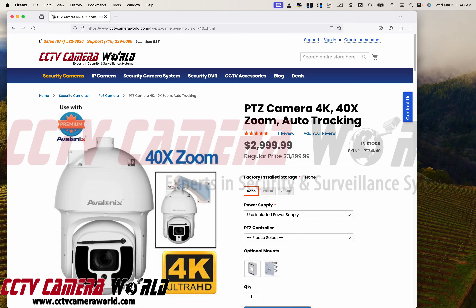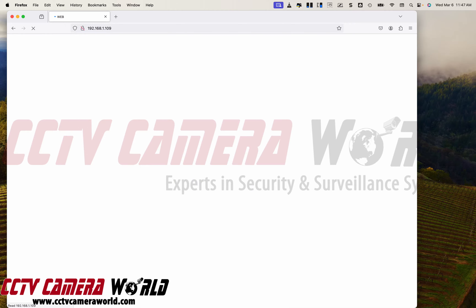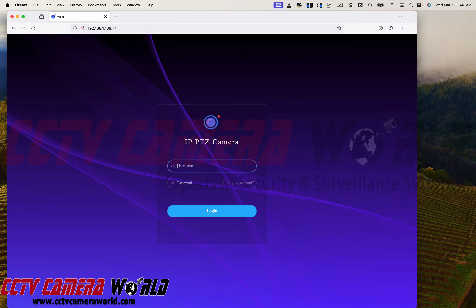I have Firefox on my Mac, and I'm going to simply type in the IP address of the camera. I'm on the local network, and without needing any plugins, it will allow me to see video. I'm going to enter in the user credentials to log into the camera.